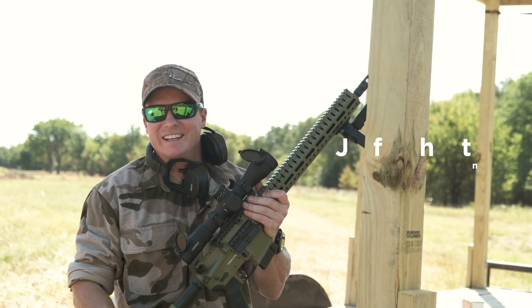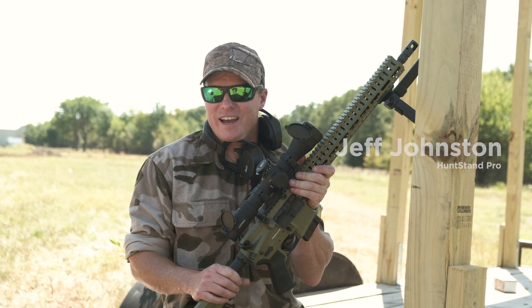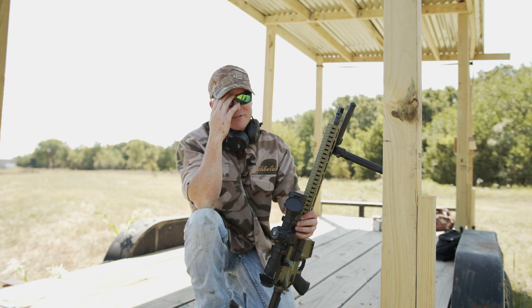When shooting for sport or hunting, it's always best to use a good rest, and the more points of contact and support you can have on that rest, the better. In this video, I'm going to show you five ways to build great rests in the field.